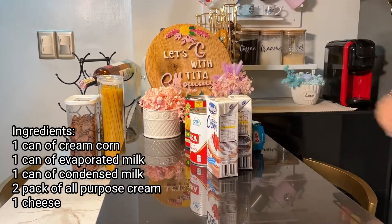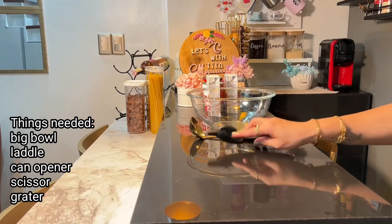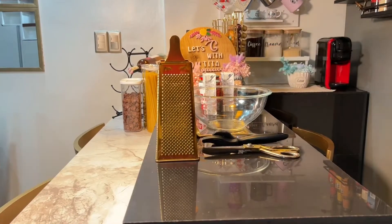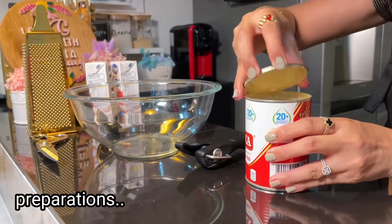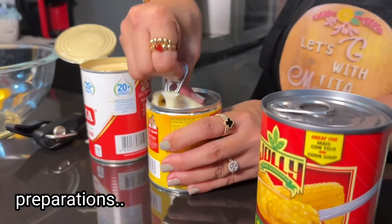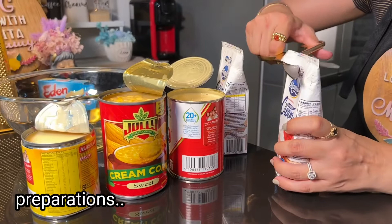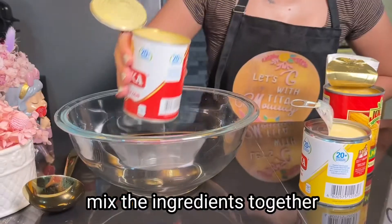I'll soak the water on a half. Spooning the water is dry. I'll soak the water into the air. I'll soak it in the water. I'll be using the water.